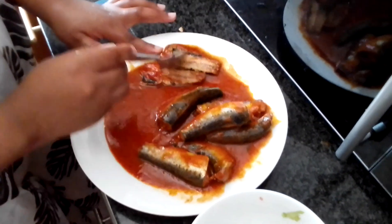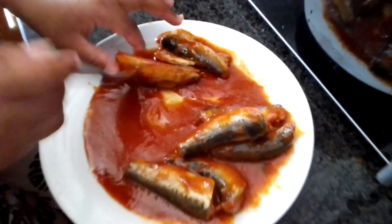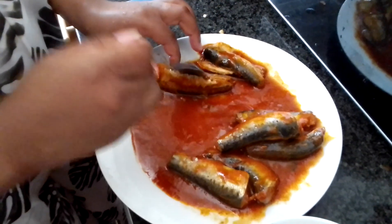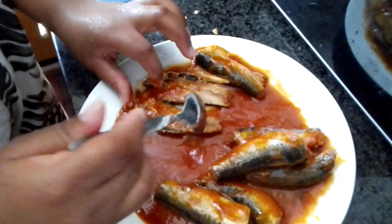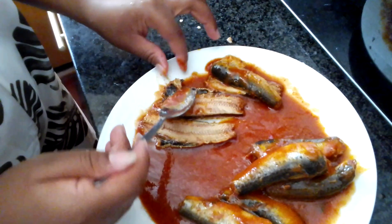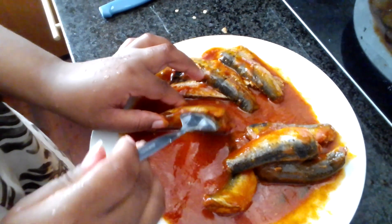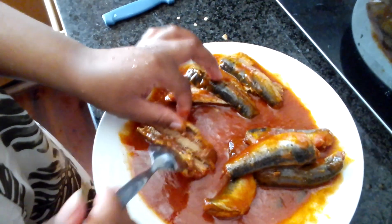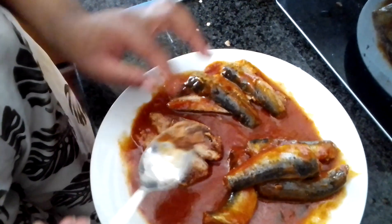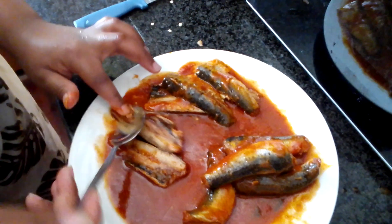So here she's about to remove the bones of the fish. Slide it in. So we're going to do the rest with all the fishes in there.